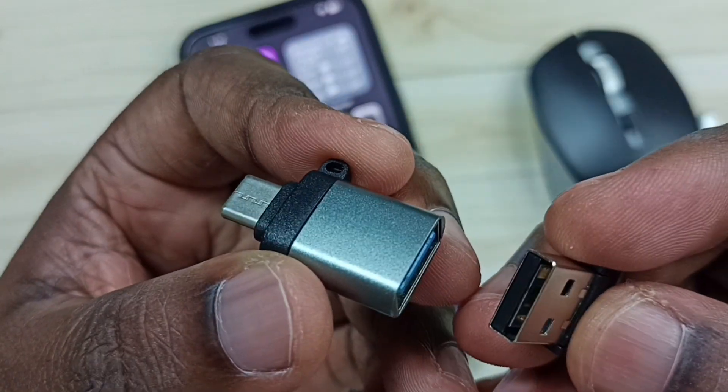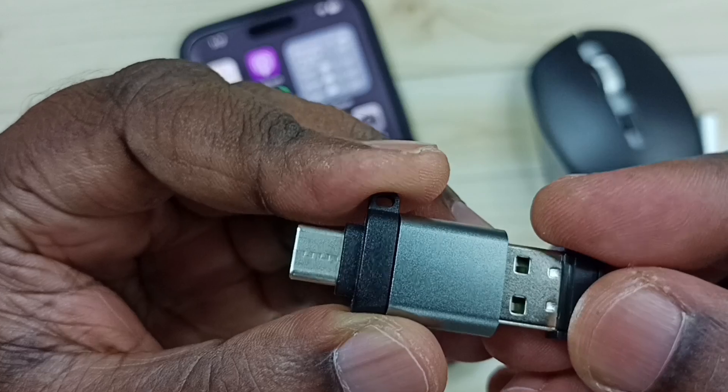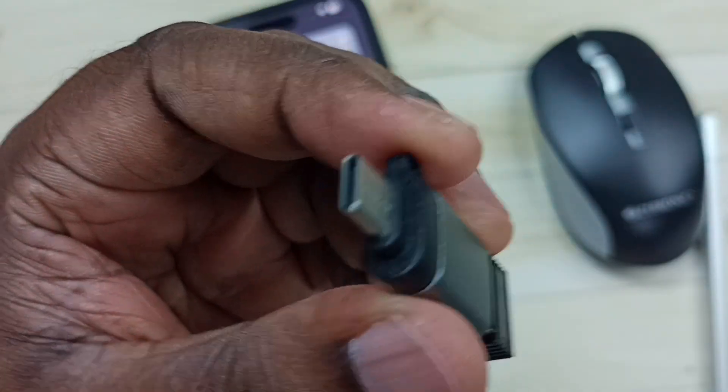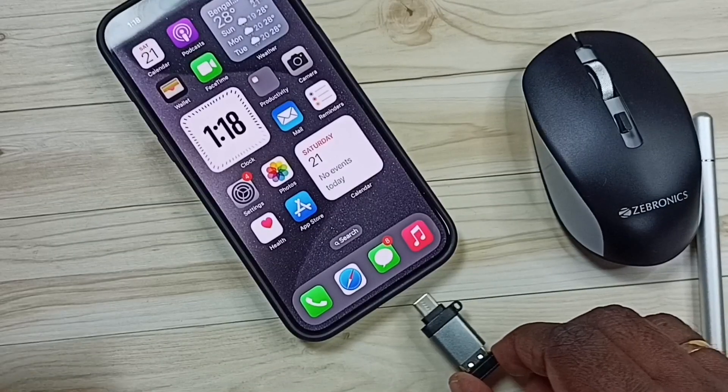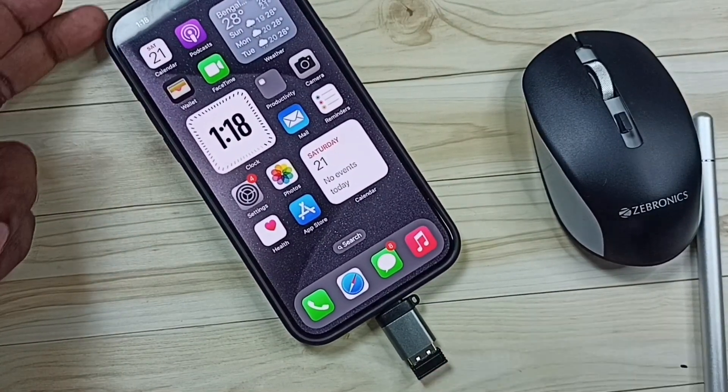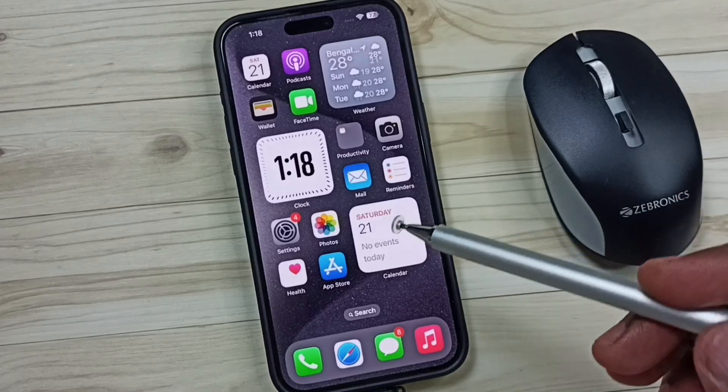In this adapter we can connect a Bluetooth receiver, like this. We can also connect this adapter to an iPhone — let me connect it now. Okay, done.